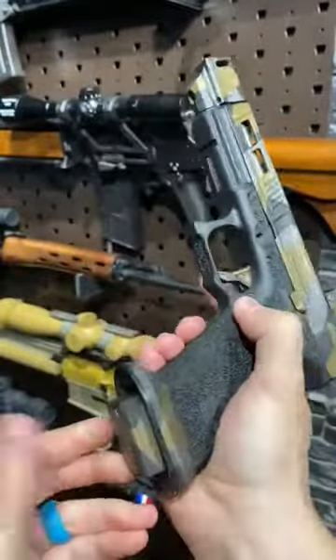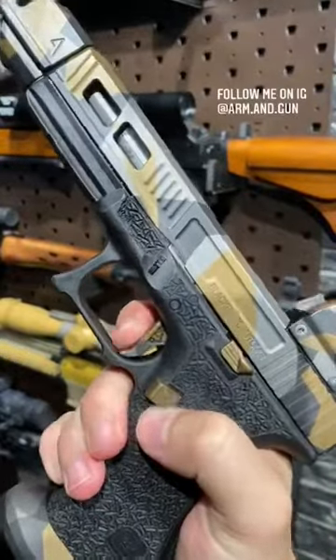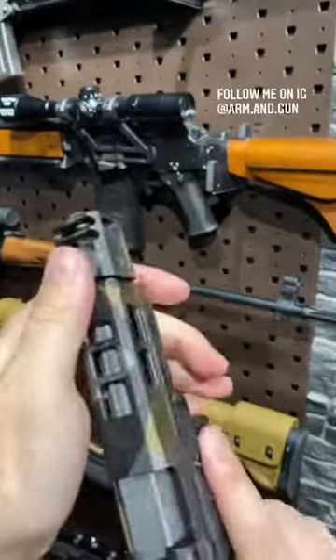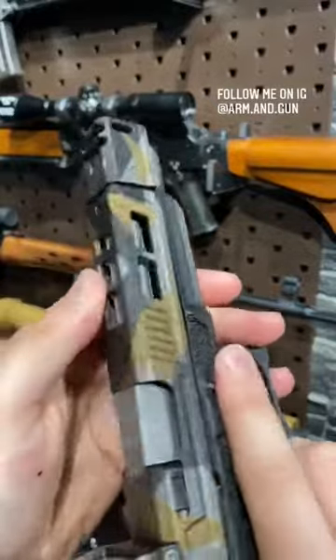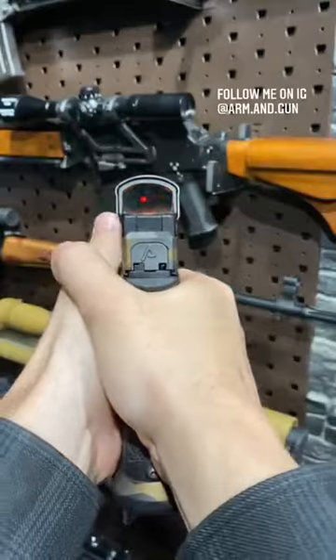Just about every part was swapped out with something from Agency Arms — magwell, trigger. Now Glocks don't have very good triggers, but for a Glock, that is pretty darn nice. Compensator up front — look at that sweet little thing. Barrel as well from them; you guys can see the fluting in there. And then a nice go-fast Delta Point Pro with this huge field of view.